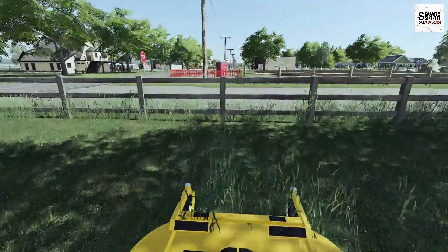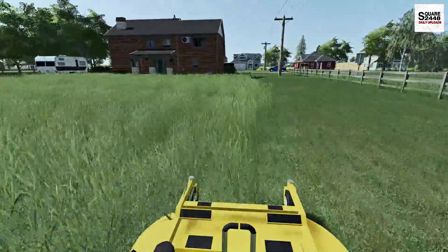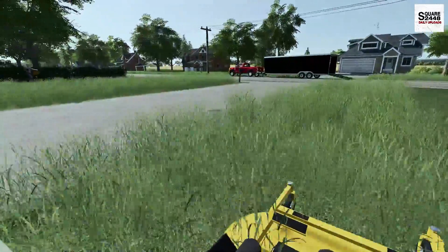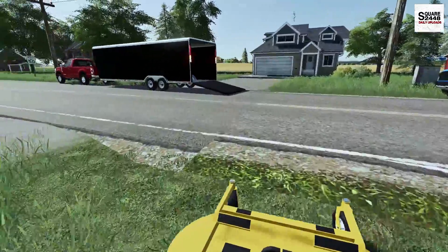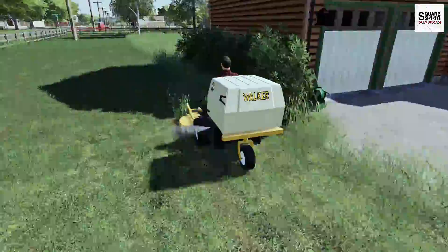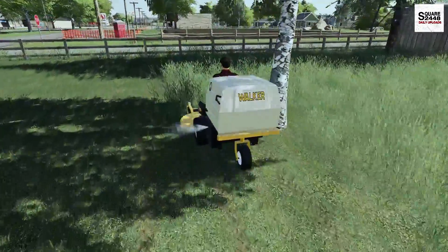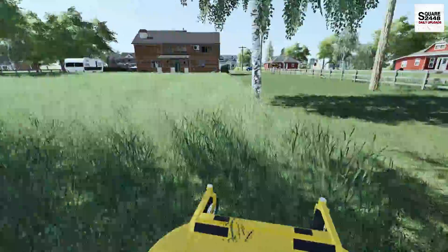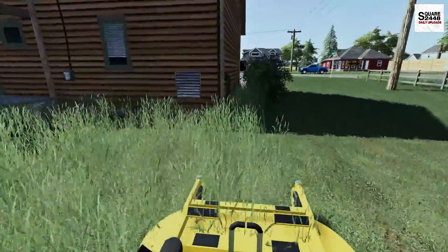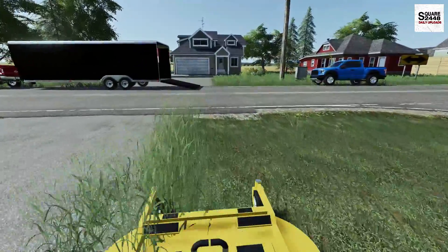If you guys haven't already, I recommend going and giving me a follow over on Instagram — I am posting every single day with some pretty cool sneak peeks and updates about the channel. We're making pretty good headway at this property. The walker is pretty efficient and I am collecting clippings. He's over there on the other side making good headway too. This is a pretty decent-sized yard. We pretty much have this entire side done — and looking at that Raptor, that's one awesome truck. I love the blue color.